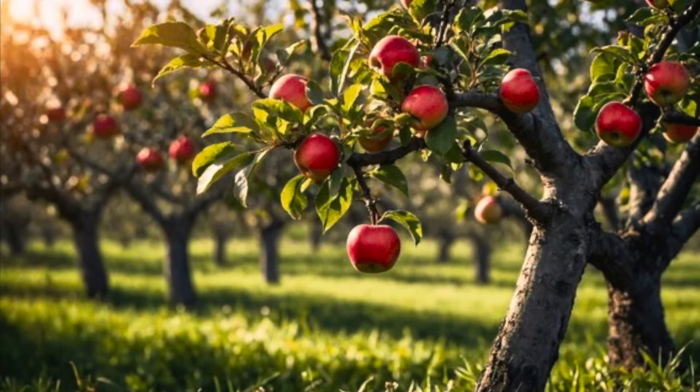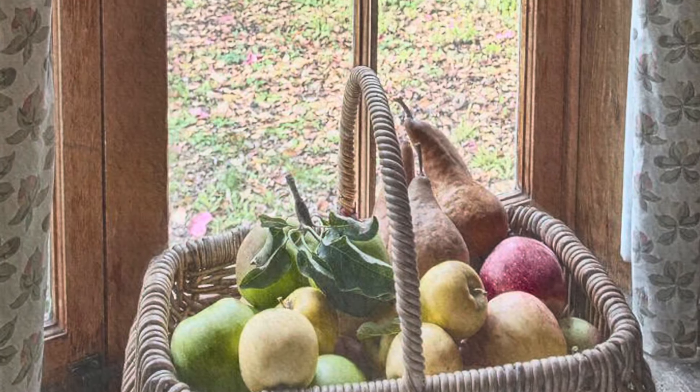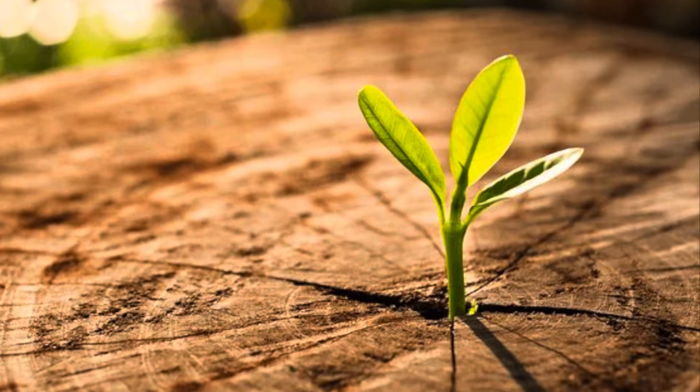I had to look up Granny Smith and it turns out she existed! Maria Ann Smith lived in Australia and had an apple orchard. She was testing out French crab apples for her orchard — taking bites out of them and throwing them out her kitchen window.